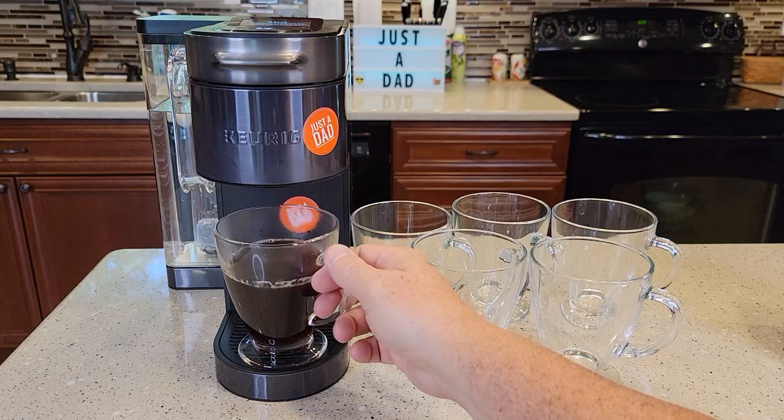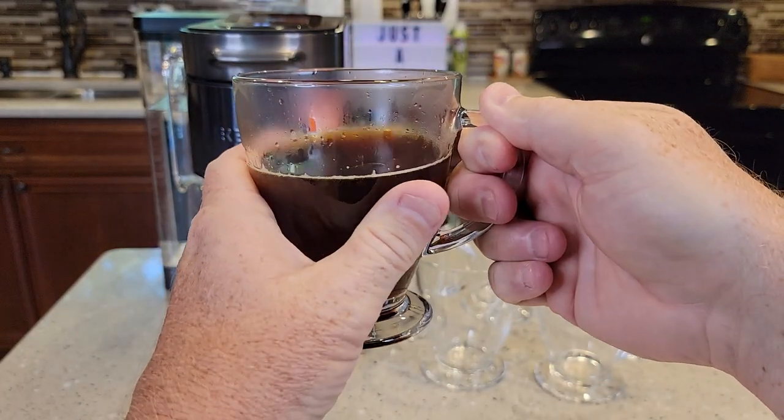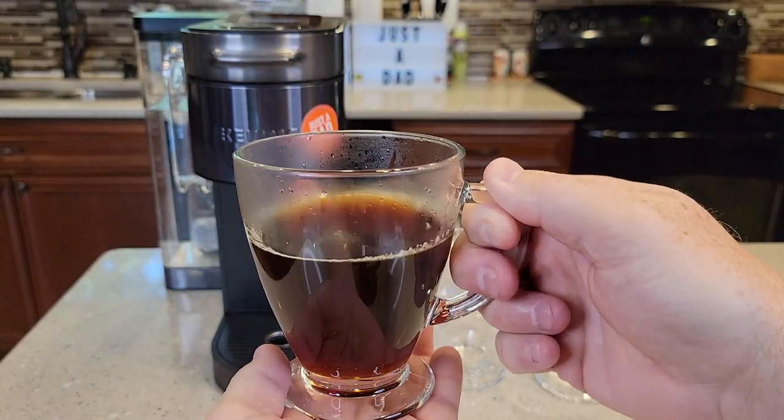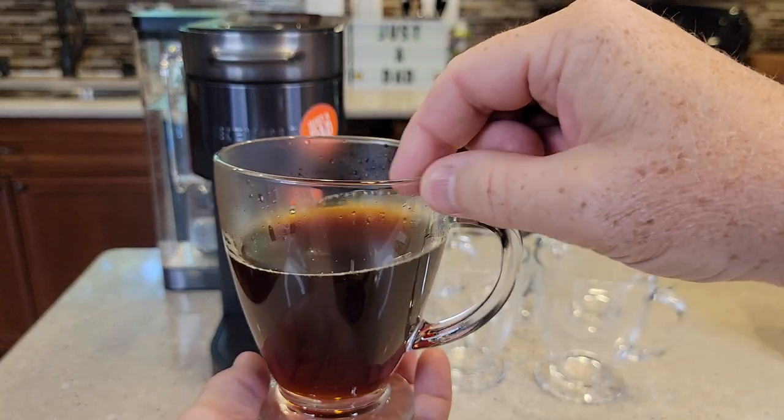Here we've got our fresh cup of coffee. Again, the bottom doesn't get warm. Right here in the middle is pretty warm — that's a pretty hot cup of coffee. The handle is not warm at all. And when I drink it, this doesn't get warm where your lips go.